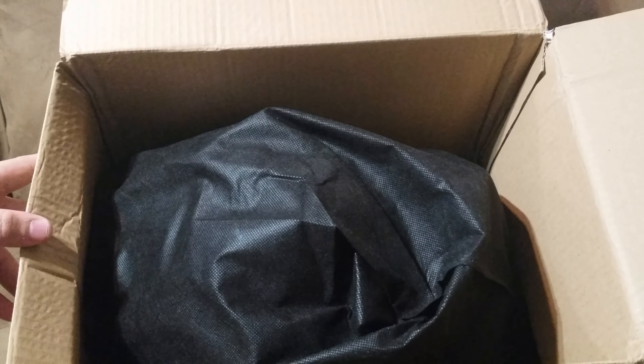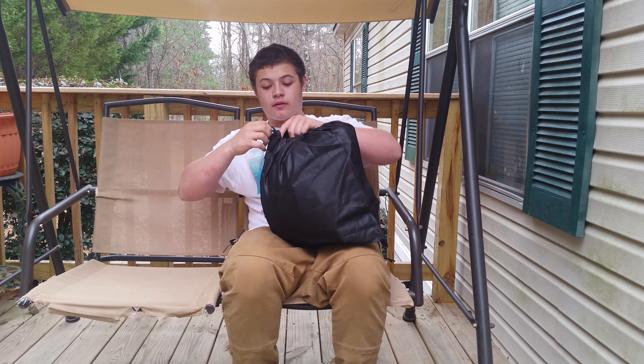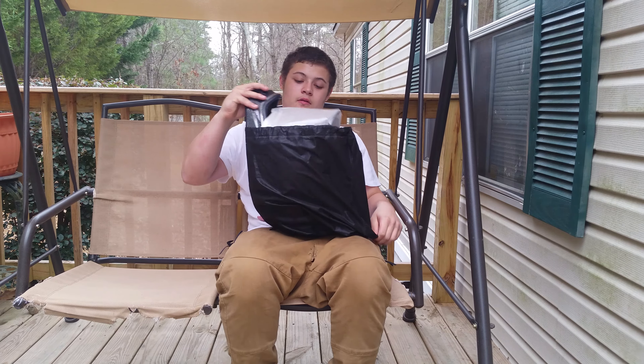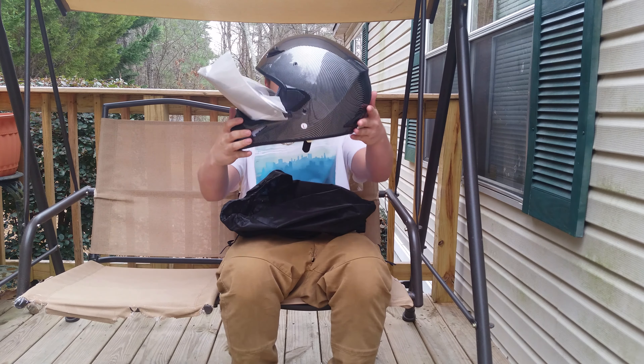Here's what the helmet looks like inside the box. It comes in a cool little carrying bag that you can put your helmet in. It's a nice carbon fiber helmet. The visor doesn't come on, so you have to install the visor.